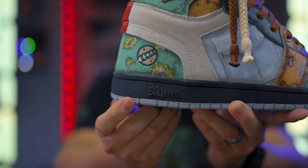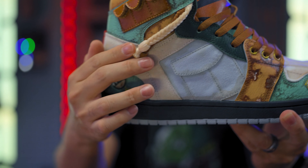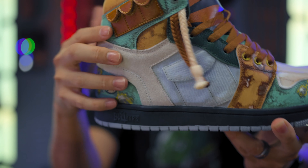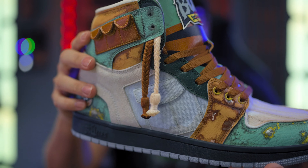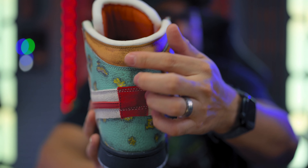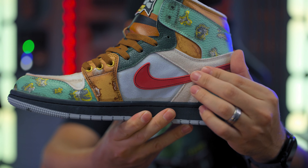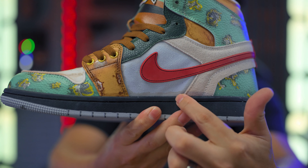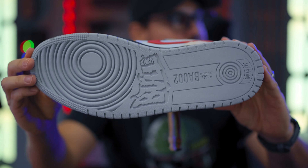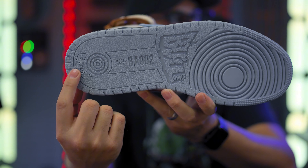It says Bullairs right there on the sole. You've got more of that coloring from his suit — the pouches and everything. I love that they went with the colorway; it's almost like the Empire Strikes Back colorway more so than Return of the Jedi. Then you've got this red in here that looks good. On the opposite side is the swoosh — it's even got weathering in this area, looks almost stained. And the bottom reads BA002 — that's the model number — Bullseye, Bullairs.